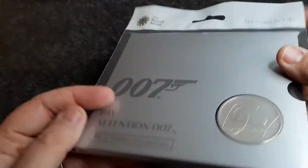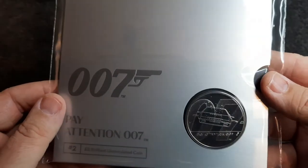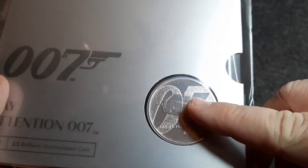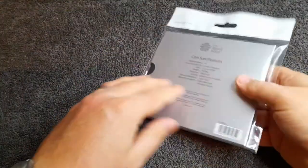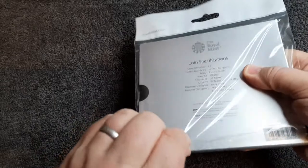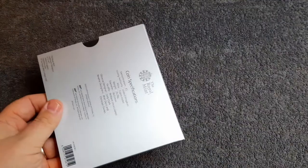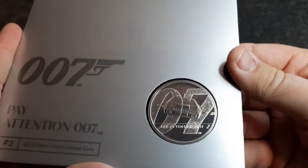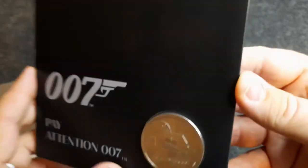Let's do the normal thing as we always do on these videos — grab this out of its packaging and have a further look at the coin and all the information inside. Really nice — I can see little bubbles just there. Let's get this out of its packaging without tearing it. That was very sticky — let's put that to one side.